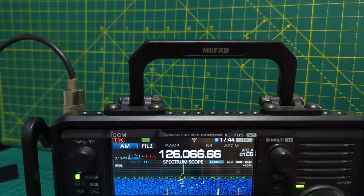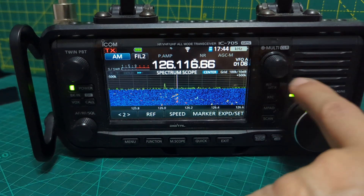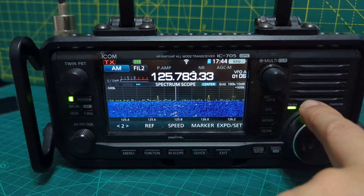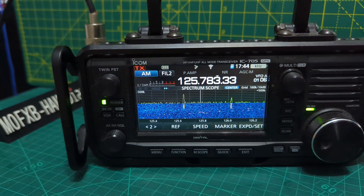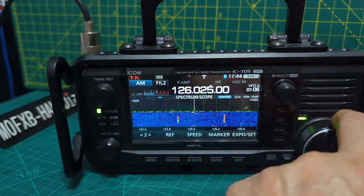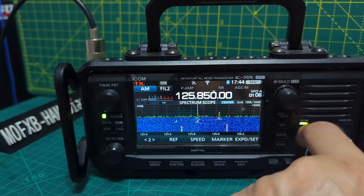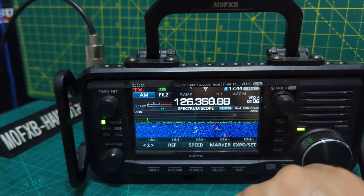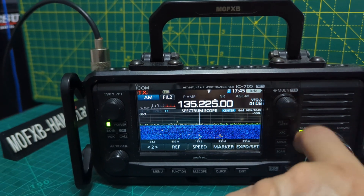I can only go by my experience regarding this. My experience is you get a much cleaner signal without an amplifier. I'm going to test some other amplifiers. With the amplifier, because it brings in so much rubbish, it's very hard to pick out the clear signals. Now maybe I'm wrong, but this is my experience.